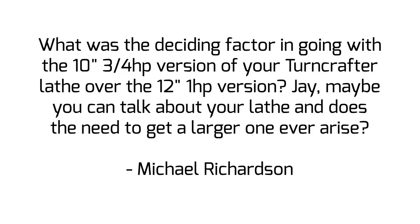Today's question is from Michael and he asked: what was the deciding factor in going with the 10 inch 3 quarter horsepower version of your Turncrafter lathe over the 12 inch 1 horsepower version?